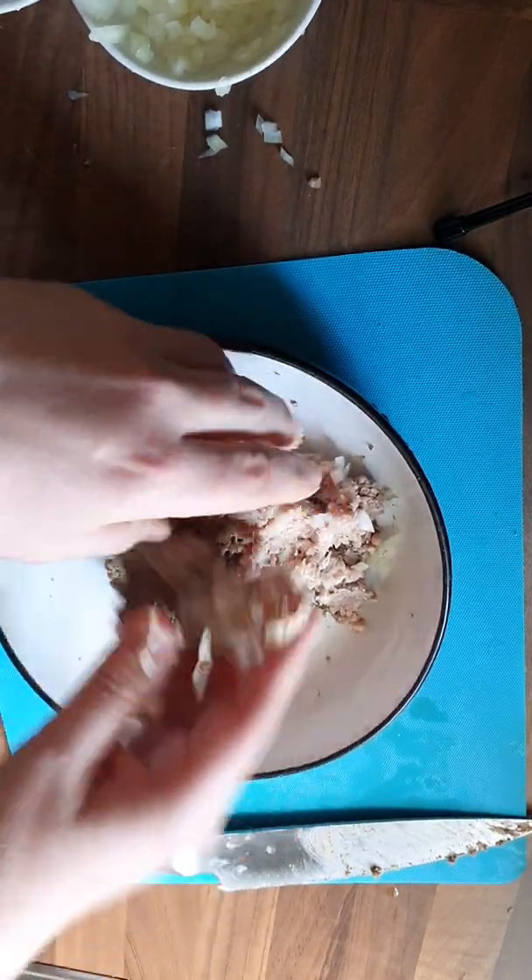Obviously if you're being fancy you can keep it as one big sausage roll, but what I'm going to do is cut them into mini sausage rolls — relatively all the same size so that they all cook at the same time.